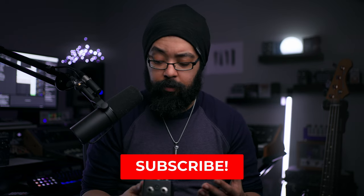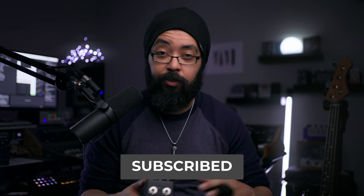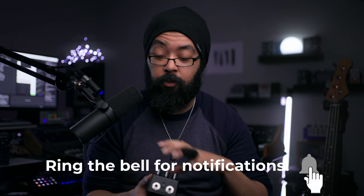My favorite SVT sound is having both the bright and the ultra low engaged, and I feel like this pedal really nails that sound — especially if you run it through an impulse response of an 8x10, which I'll demo in the bonus clip section. If there was anything else I could ask for with this pedal, it would probably just be a DI — an XLR out — and maybe the ability to load a cabinet impulse response, to combine the 8x10 sound with the head sound in one box.